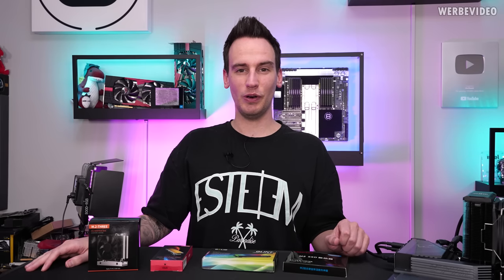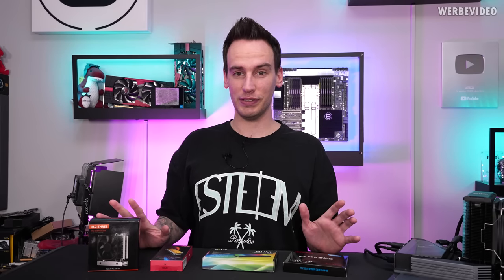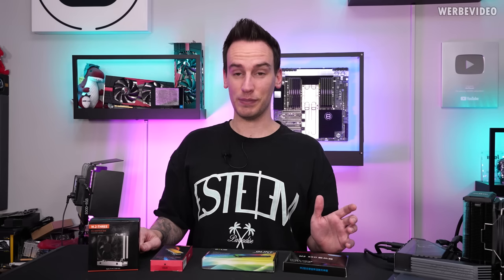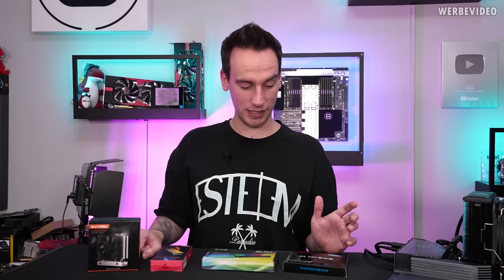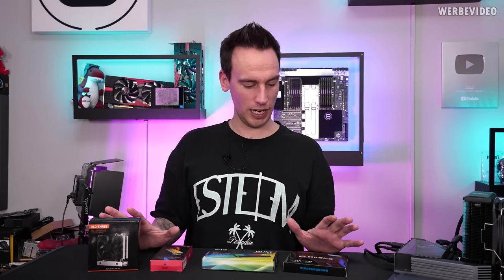Hi and welcome back to another video, also a follow-up for special M.2 coolers. We had a video about this several months ago with obscure cooling solutions. Sometimes you are wondering what they are thinking making these designs, and I think we have similar things again on this table.